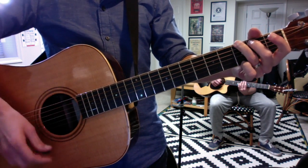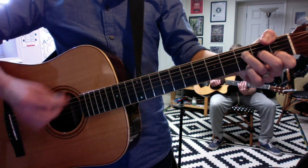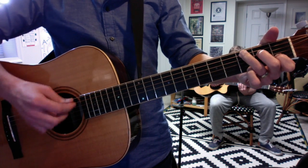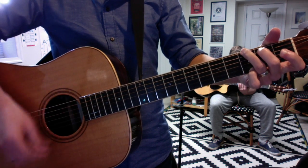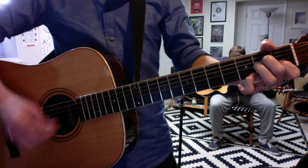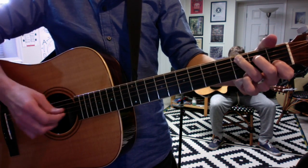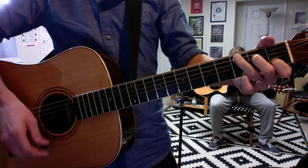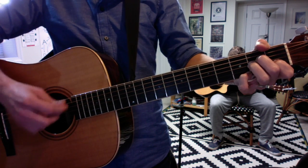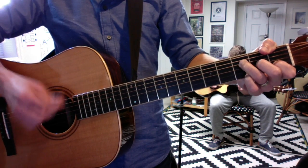The transition of the chorus: A minor 7, F add 9, C, and G again. The only difference in the chorus is it doubles the G and cuts out the C — right to G.